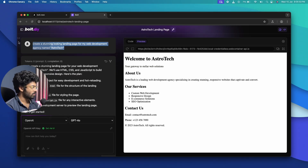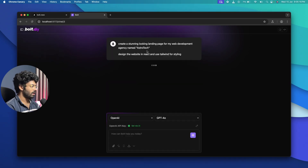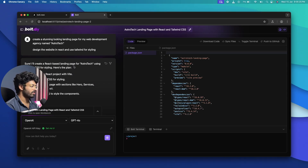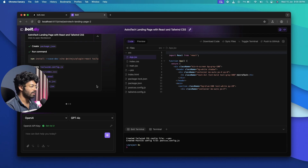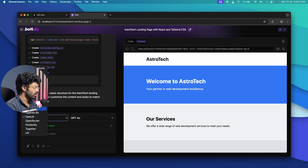I start a new chat on bolt.diy and this time ask it to design the same landing page in React with Tailwind for styling, hoping that will produce a better result. In the earlier attempt it was using plain HTML, CSS, and JavaScript, so maybe React will help. I also try switching the AI model from GPT-4o to Google Gemini 1.5 Flash and then 2.0 Flash, grabbing a new API key for that.